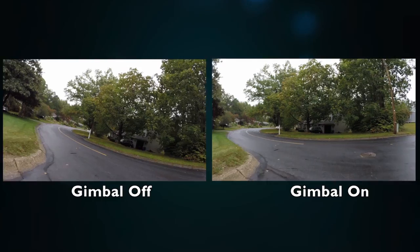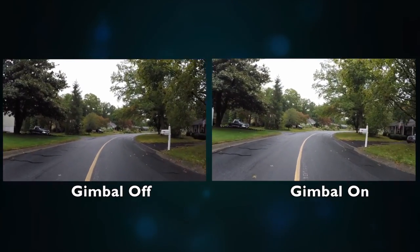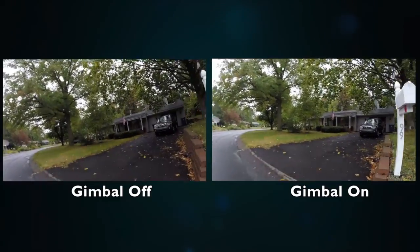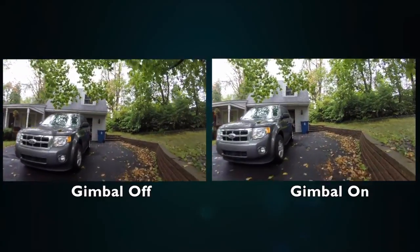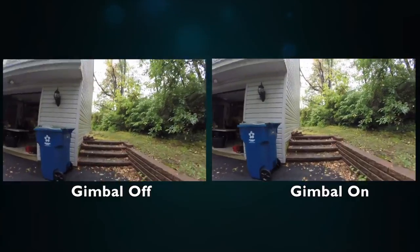It's not perfect, of course, because there are only two axes — roll and tilt — that I'm compensating for. I'm not compensating for bobbing up and down or shimmying left and right. So it's not perfect, but as you can see, it's certainly pretty usable and not bad for a little DIY project.